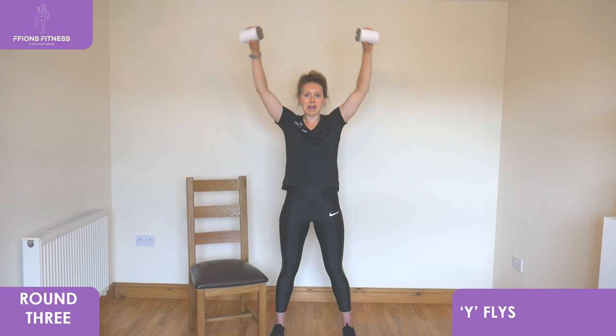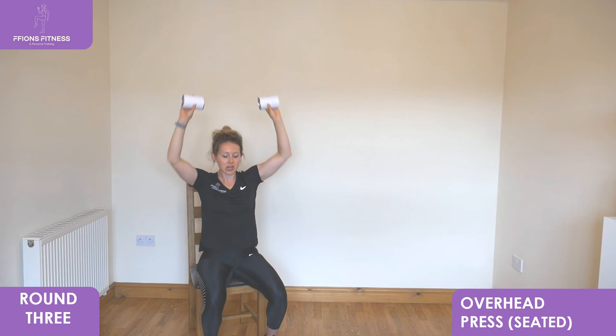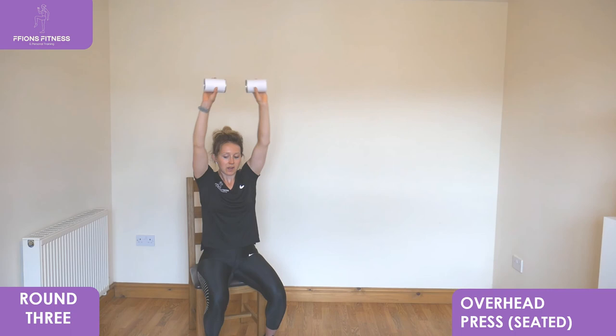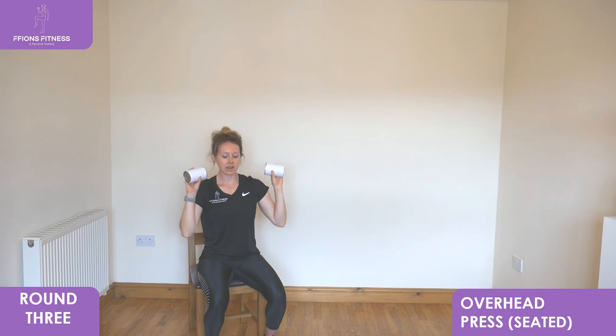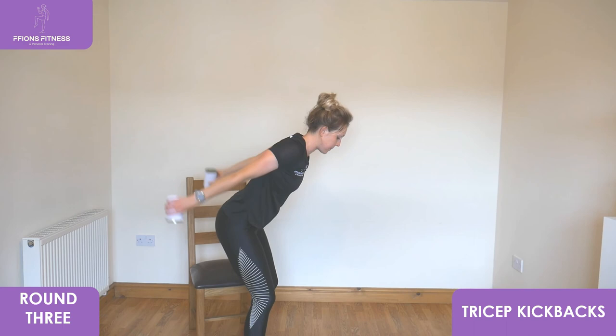We're going to a seated overhead press next. Take it down onto the chair, fists facing back behind, from your shoulders extend your arms right to the top and lower gently back down. Keep looking out forwards, breathe as high as you can and lower back down. Three exercises left to go, keep them arms as strong as you can. Moving into tricep kickbacks — up to standing, slight bend to the knees, hips back, push your elbows out as far as you can behind and then pull back close into your shoulders.